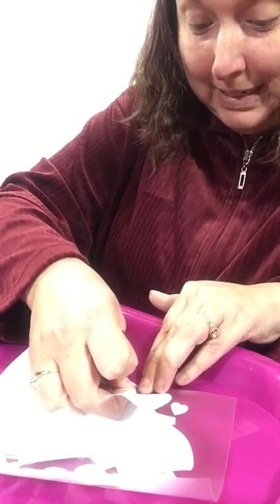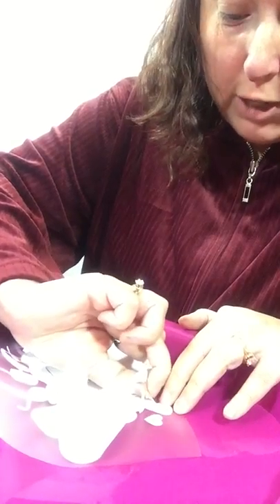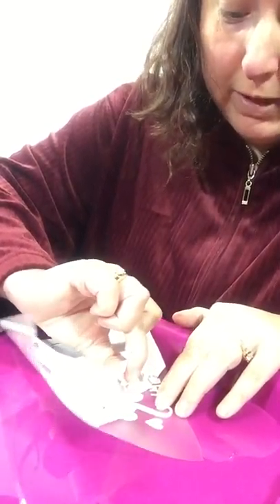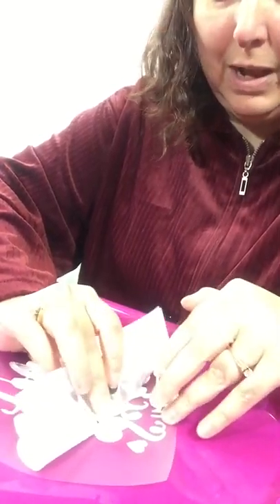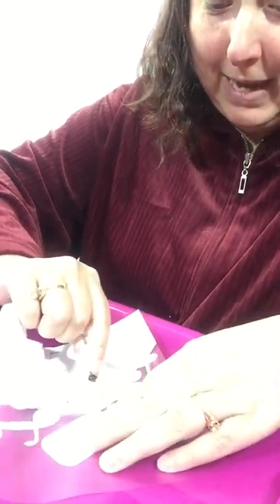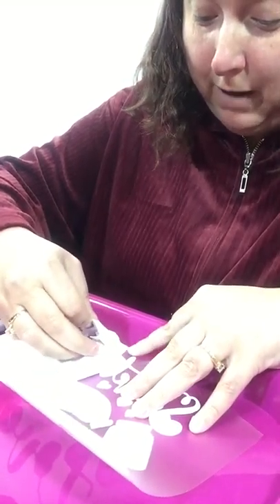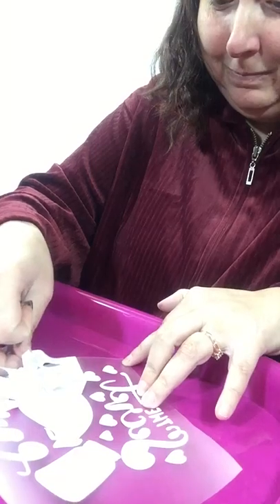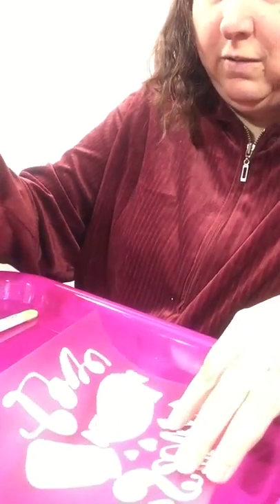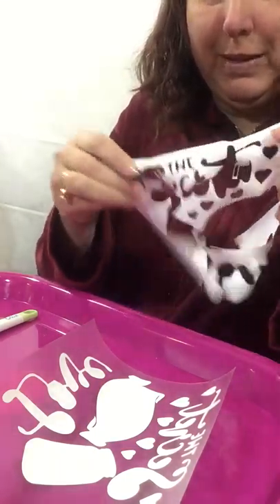I got my Cricut for Christmas and I just love it. I post daily about my new project that I do for the day, and I'm sharing this one with you as I'm doing it. Some things might be a fail and I'll have to try again, and other things might be a success — just like with anybody who gets a new machine. Not everything is 100% the first time. I bought this image off of Etsy and I'll link it down below. I have no affiliation with the seller — I just thought it was cute.